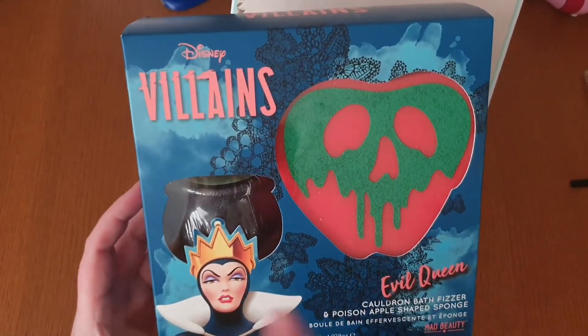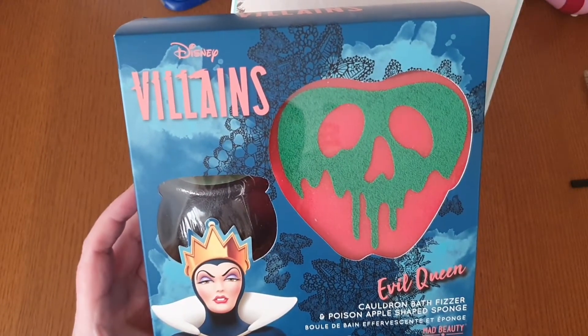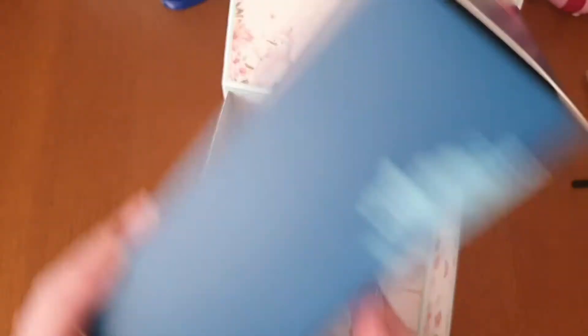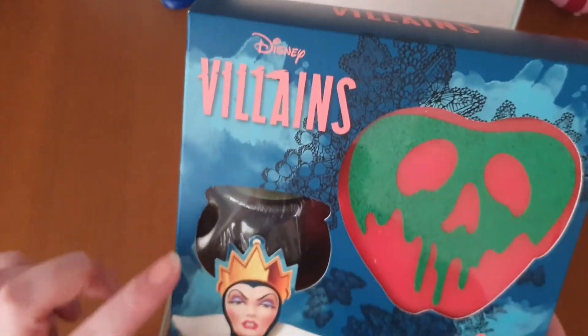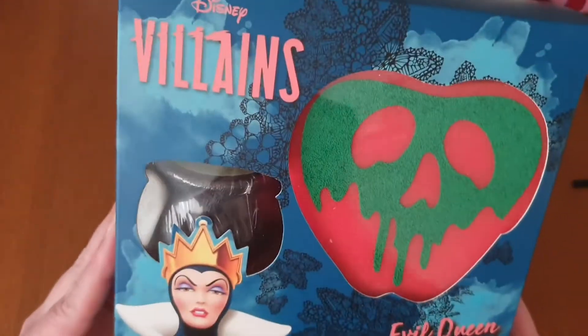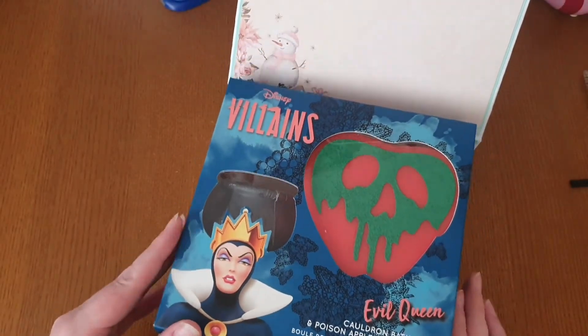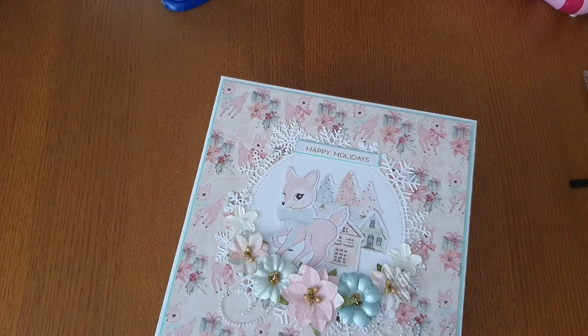This is the Villains set — it's a cauldron bath fizzer and a poison apple-shaped sponge. I was like, oh my god, this just appeals to me on so many different levels. The bath fizzer smells like apple. I just saw these and I was like, these are amazing, I had to pick them up. There was no ifs, whys, or buts about it — I just loved it.